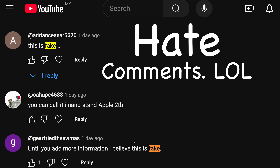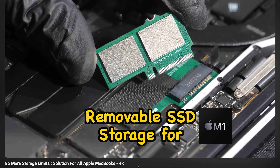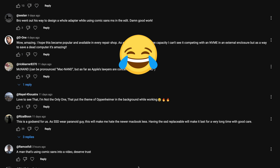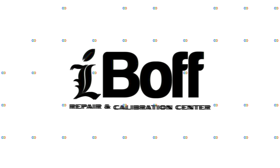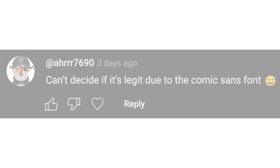We got a lot of hate comments. This is a follow-up video about the removable SSD storage for the Apple Silicon MacBooks, and it seems we need to make this video because there's too much confusion and chaos in the comment section. So bear with us until we answer all of your top questions.